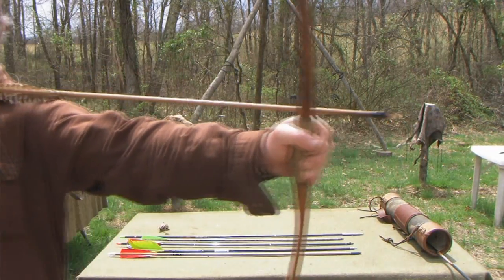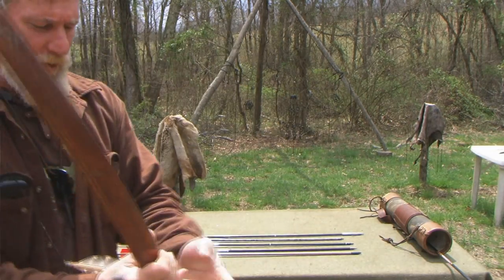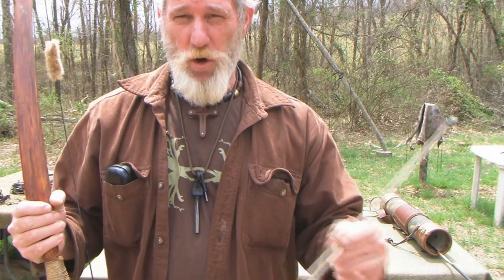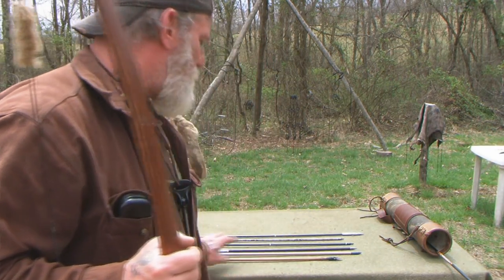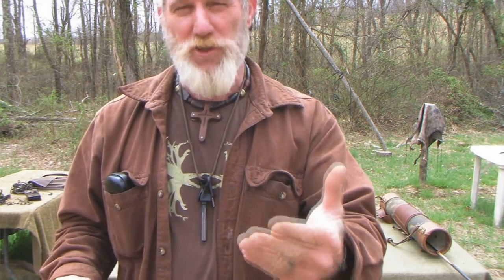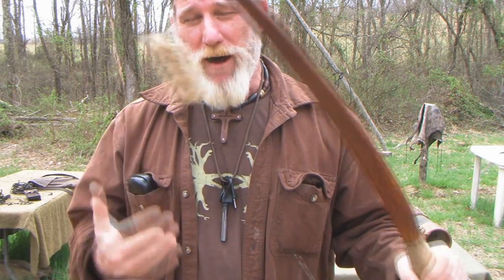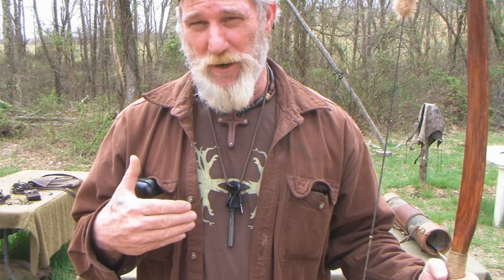It should look similar to this at full draw. Most arrows you buy come at a standard length of 31 inches so they can be trimmed down for anyone's actual draw length. The primitive arrow I'm showing you was made by me — hand cut, hand fletched, hand hafted — and made for this bow at my draw length for hunting. It's about 27 and a half inches long, as my draw length is about 26 and three-quarters to 27 inches depending on the bow.